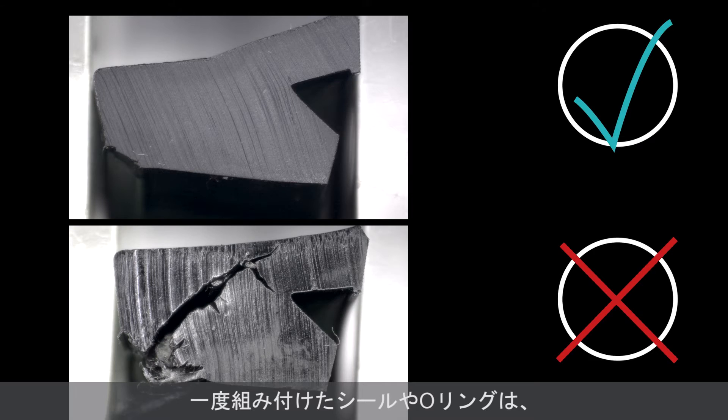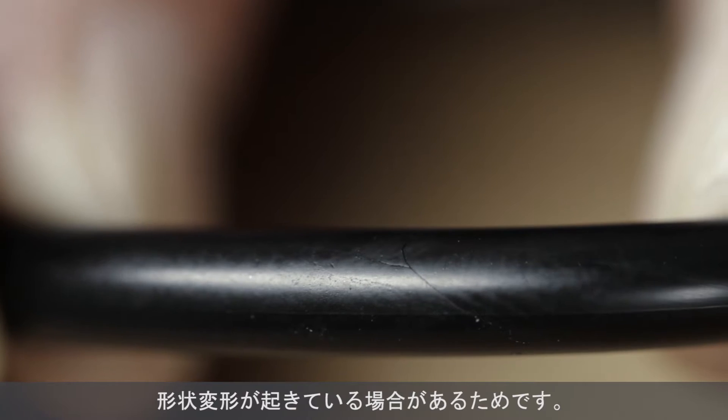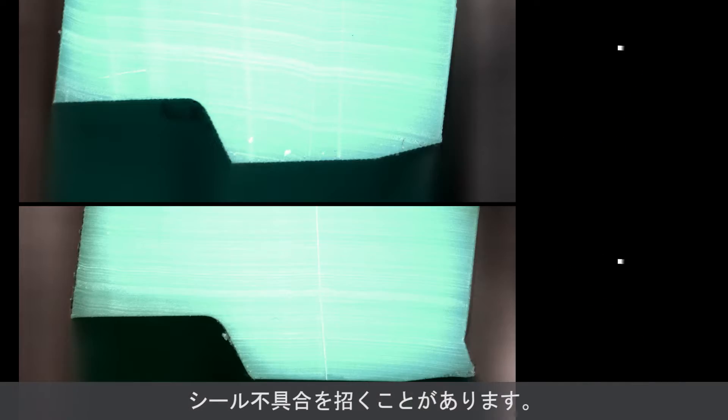Never reinstall a used seal or a pre-tensioning element, because there may be defects or geometrical changes you can't see. This will result in a loss of pre-tension or cause the seal to fail.